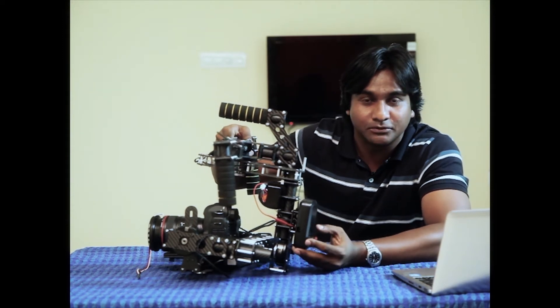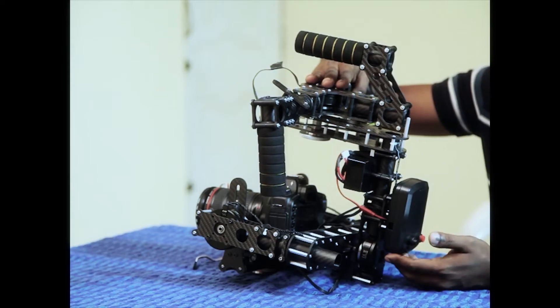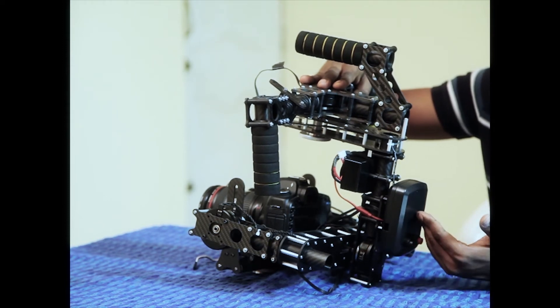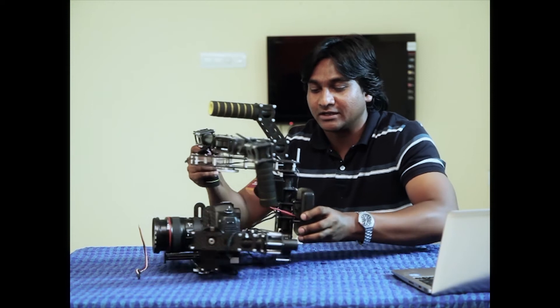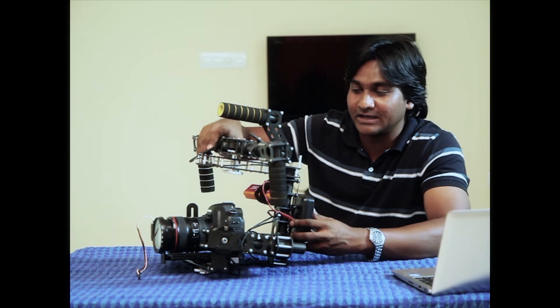We also have a push button to change custom modes. When you press the button once, it will go to majestic mode; press it twice and it will go to follow mode. Depending upon your customization, you can always assign buttons for that.